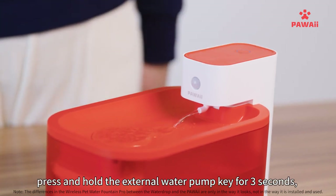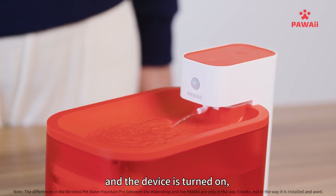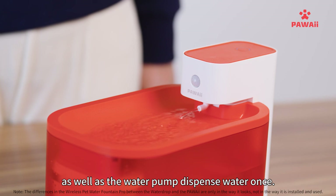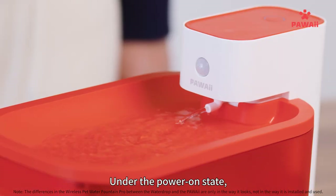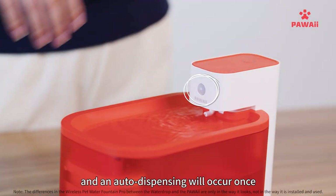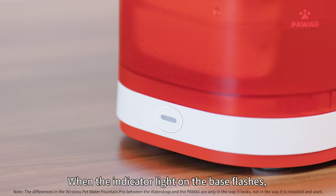Under the shutdown state, press and hold the external water pump key for three seconds to turn the device on. The water pump will dispense water once immediately. Under the powered-on state, water will be dispensed once every 30 minutes, and auto-dispensing will also occur upon detecting a pet's presence via infrared induction, indicated by the flashing indicator light on the base.